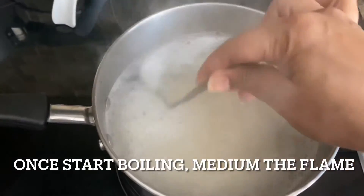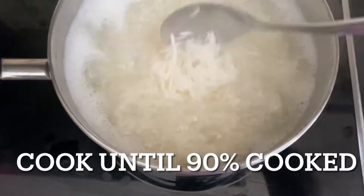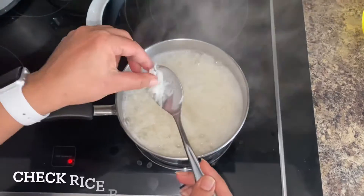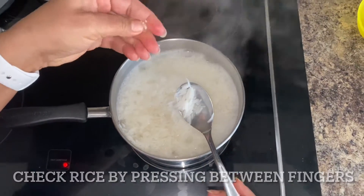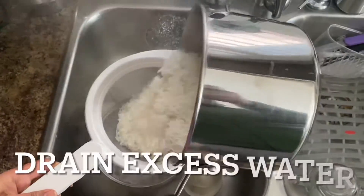On high flame let it come to a boil. Once the water starts boiling, medium the flame and cook the rice until it's 90% cooked. Check the rice by pressing it between your fingers.